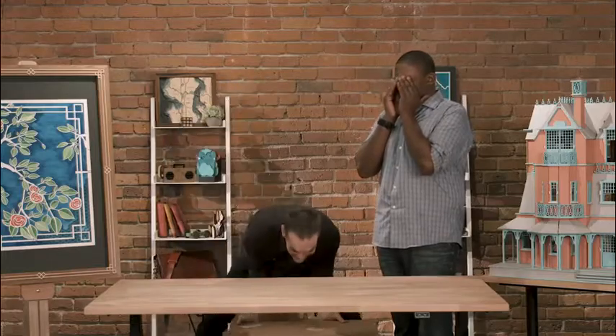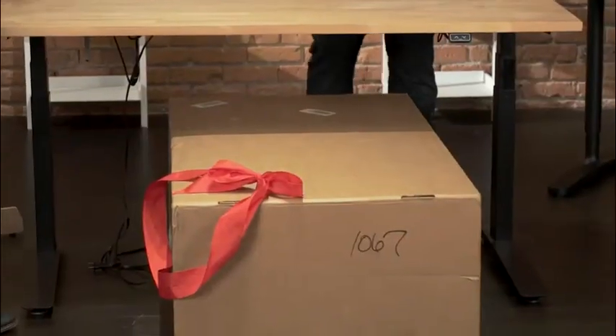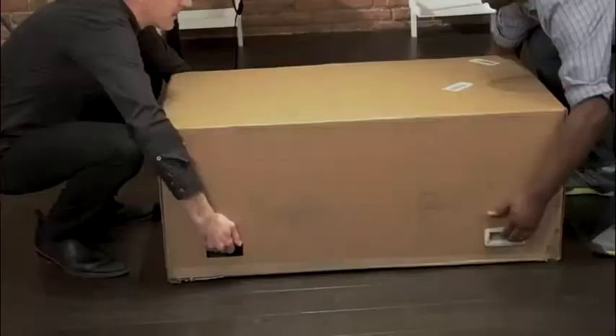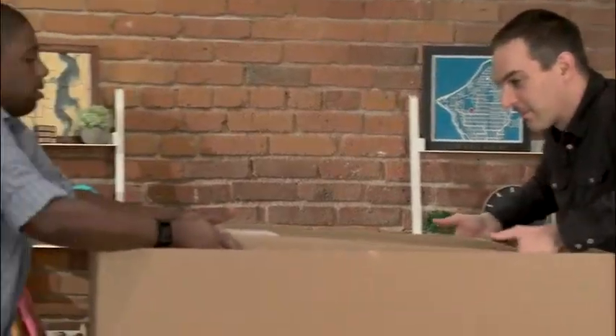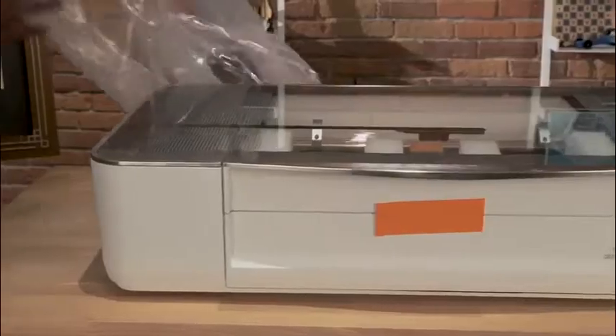Close your eyes — I've got something special. Ta-da! Your brand new Glowforge. We're going to get this box open and put it on the table. Honestly, this is going to be the hardest part of the whole thing. We both lift it up, put it on the table, and see what's inside. And there it is — let's crack it open.